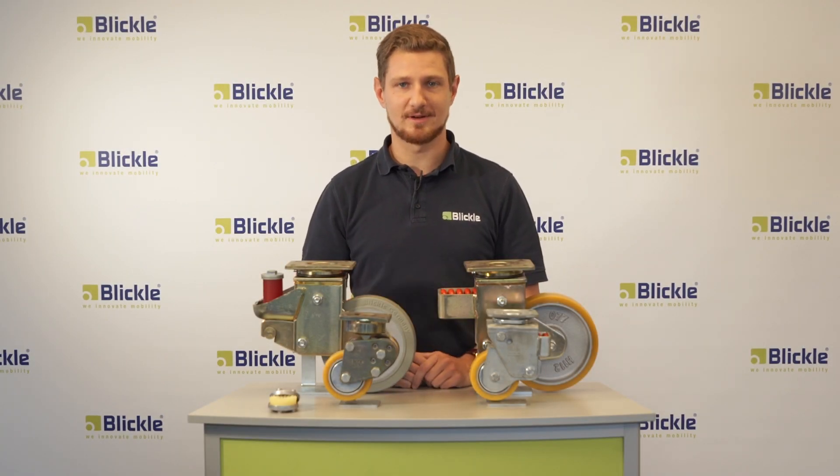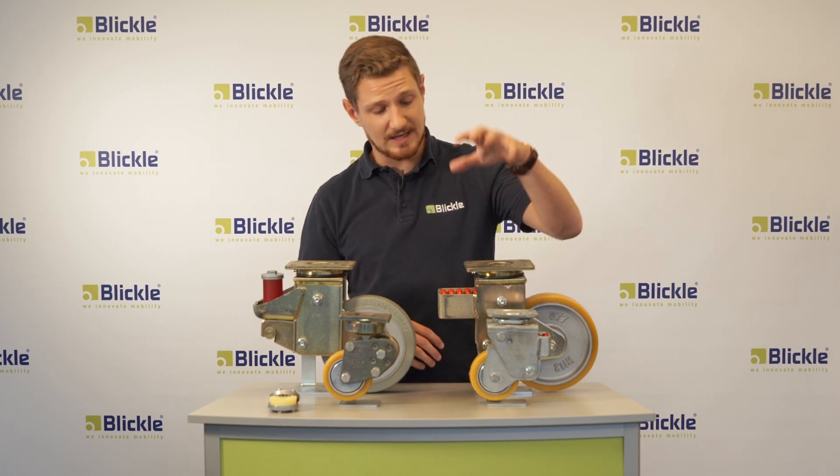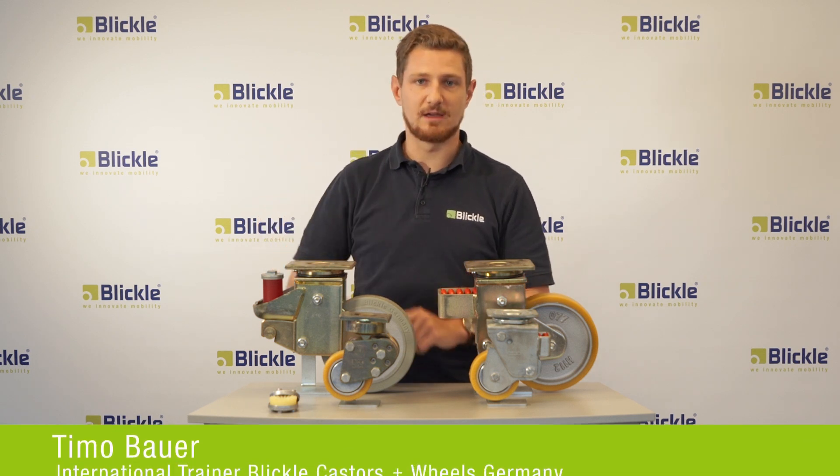Hi everyone. In this video I'll present to you the Blickler spring-loaded casters. We have here the LHF, the LSFN, the LPFE and the LSFE series.